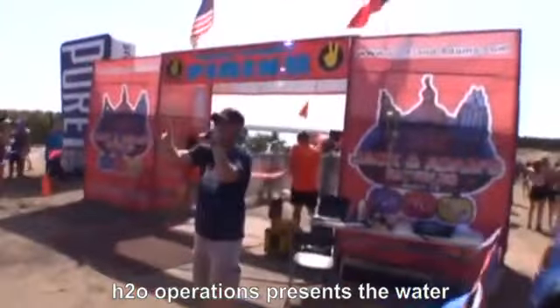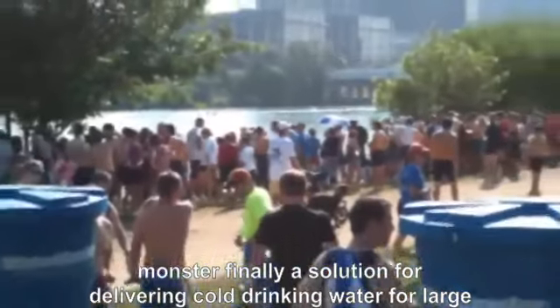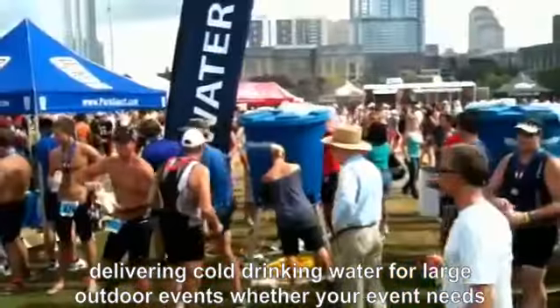H2O Operations presents The Water Monster — finally, a solution for delivering cold drinking water for large outdoor events.